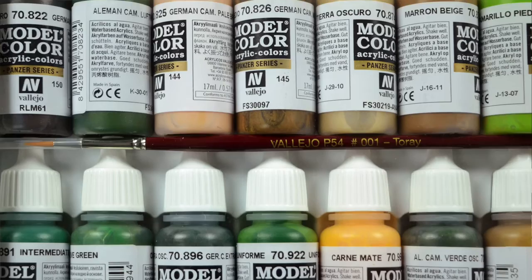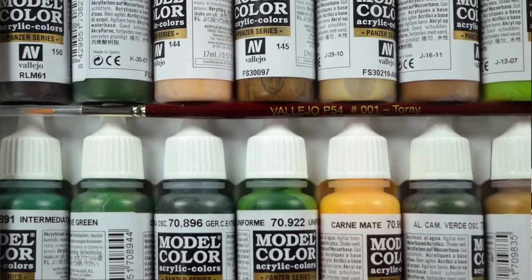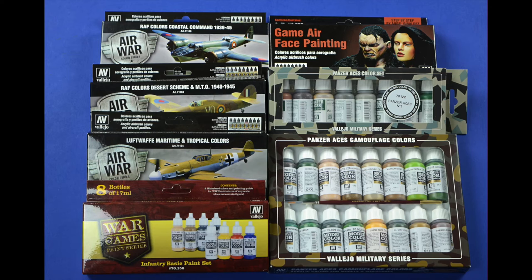If you have that many colors, it might get a little confusing — it's even confusing to me when you're dealing with airplanes or armor. Sometimes there are so many grays out there, so many greens out there, it gets a little confusing. So to counter that, Vallejo took it upon themselves to release them in sets.